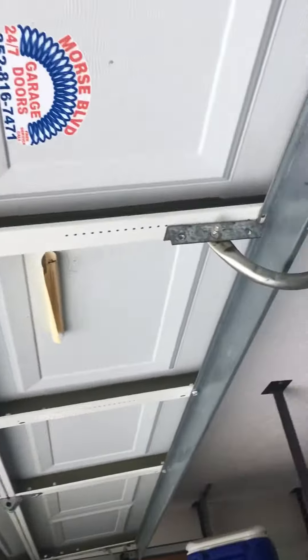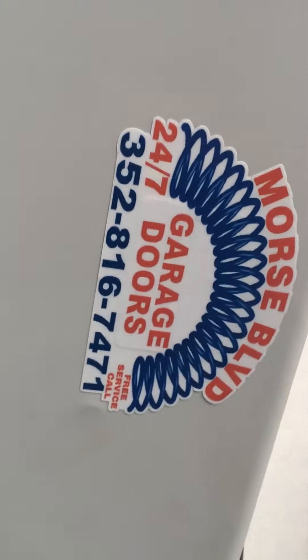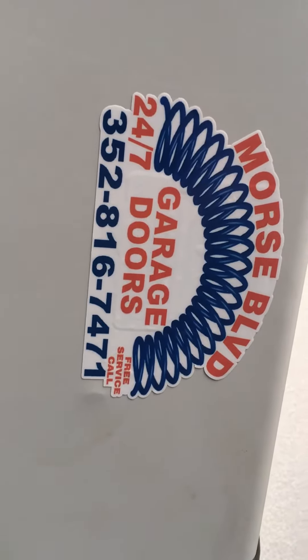This person here paid for springs and they need new springs. So we are at Morris Boulevard Garage Doors, 352-816-74.